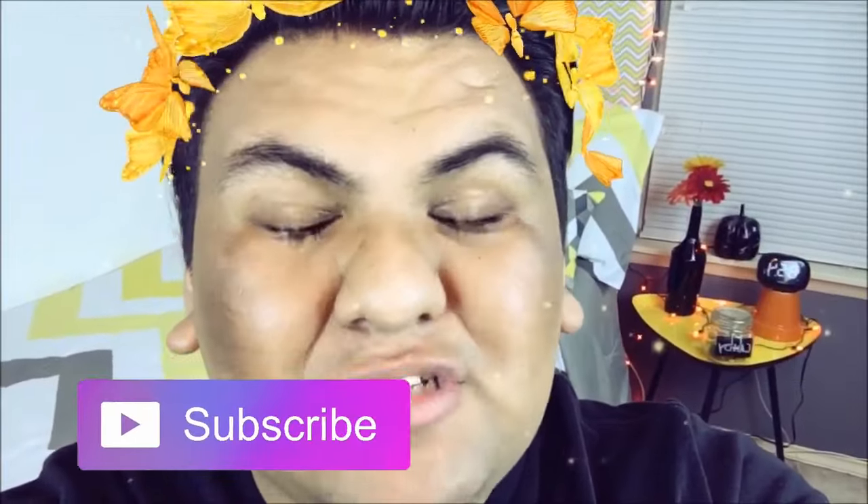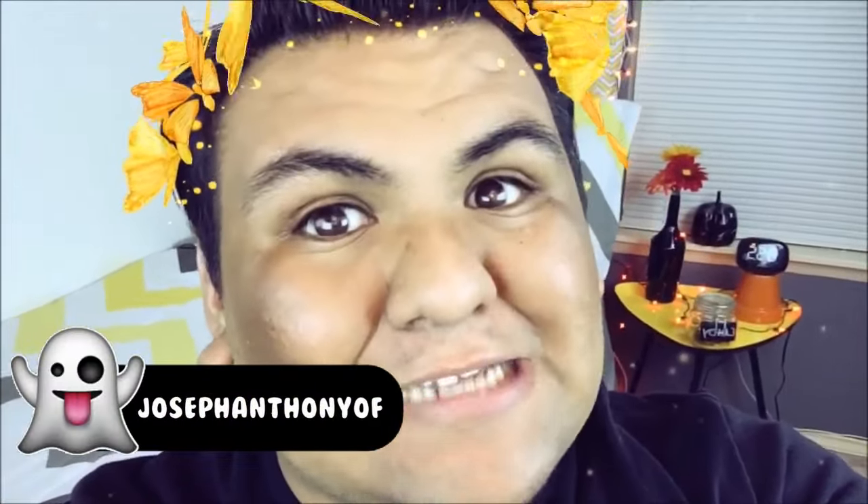I completely forgot to film an outro — I'm so sorry! I really hope you enjoyed these Play-Doh life hacks. While they might not change your life, they might make it a little easier. If you enjoyed this video, give it a big thumbs up and subscribe to my channel to become a unicorn. Make sure to check the links below for Jimmy's channel and video, and follow me on Snapchat. Thank you all so much for watching — I love you all and I'll see you next time, bye!